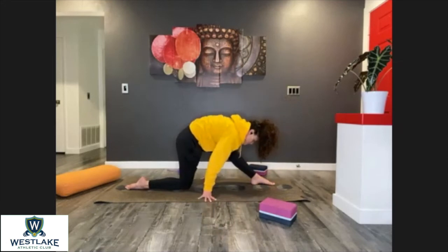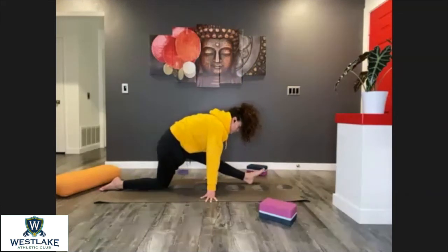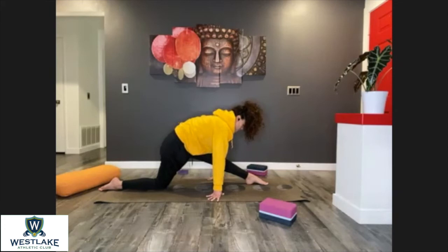Hands to floor or blocks, reach those hips back as you extend that left leg. For more balance, squeeze those inner thighs together. One more breath — toes facing up. Whenever you're ready, point the foot. One more breath.